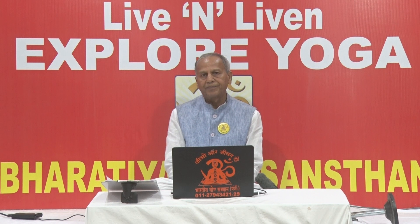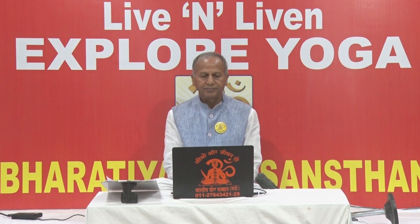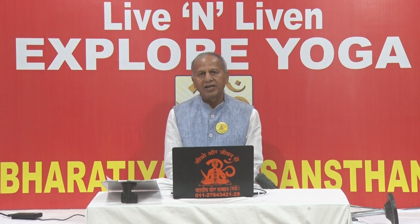This asana is one of the advanced asanas. Therefore it should be practiced under a qualified yoga instructor. This asana will be demonstrated by our yoga instructor, Sri Rakesh Kumar.